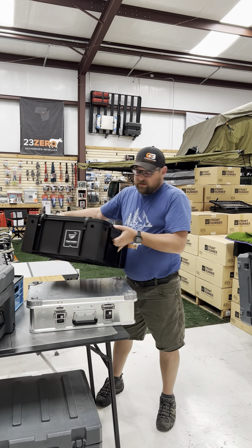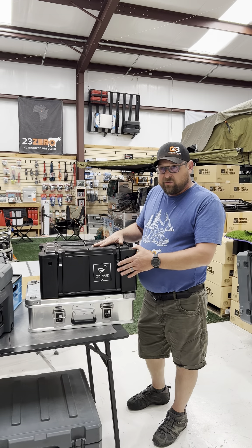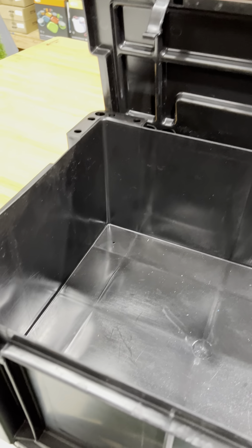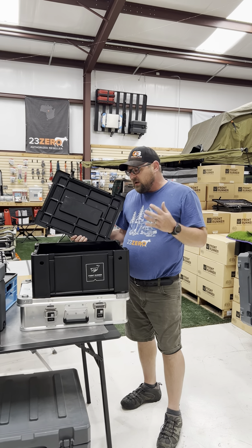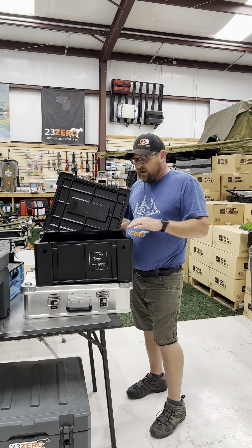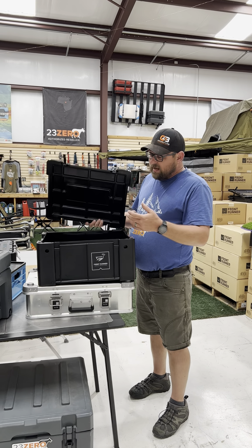Now we've got the Wolf Pack. This is the original Wolf Pack, which is actually a South African ammo crate. This is the standard lid — they do have a high lid option which gives you about another two and a half to three inches of storage on the inside. These are not waterproof, though they do stay pretty watertight. Most people run them on the roof without having too much water egress. Really robust plastic boxes.